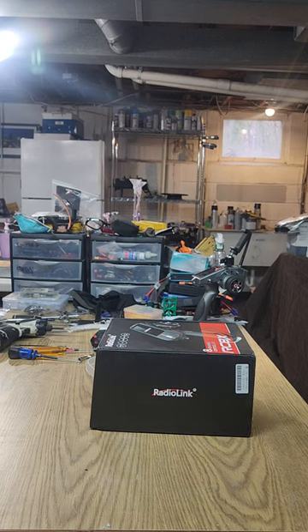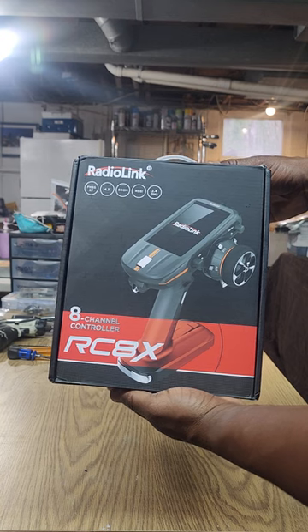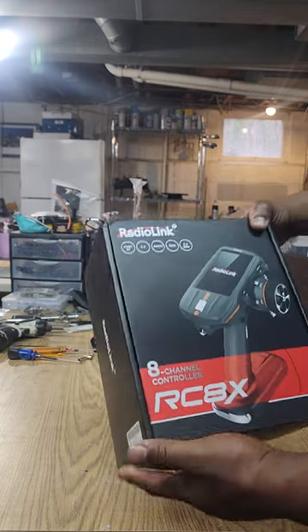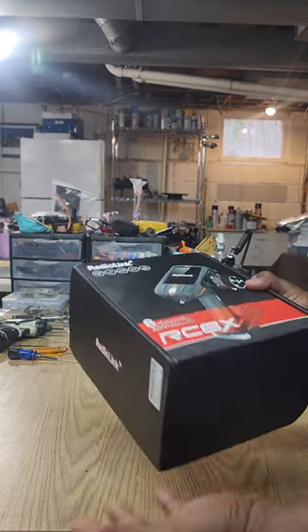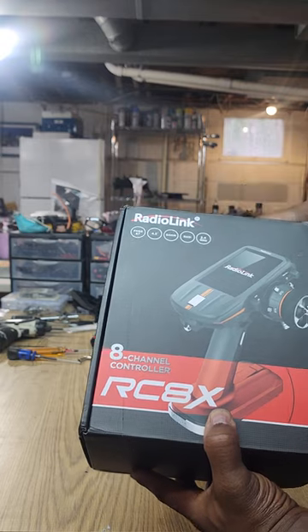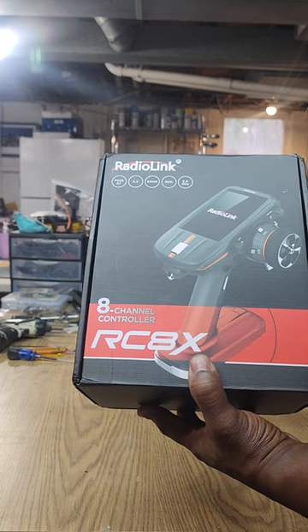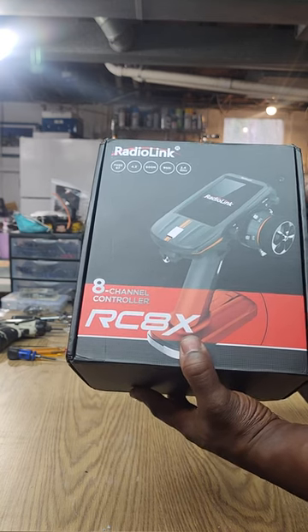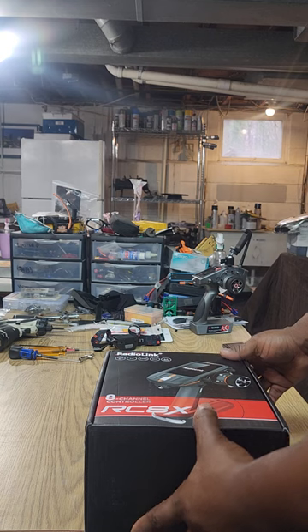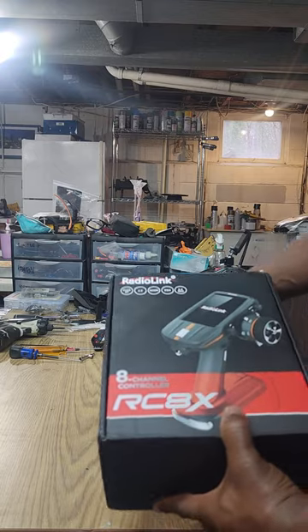I wanted to do a little review of the RadioLink RC8X transmitter - the latest premium 8-channel RC transmitter. I couldn't find very many reviews on it because it's so new, so since I just got this a couple days ago I figured I'd go over a couple of things, mostly for the drag racers and the speedrunners, because I know a lot of you guys probably want to know if it has the features of the Futaba's, Flysky's, Sanwa's and whatnot.